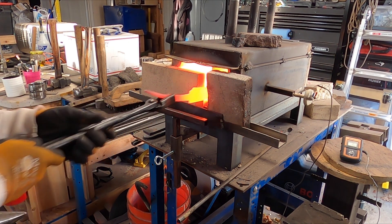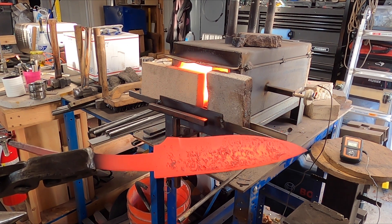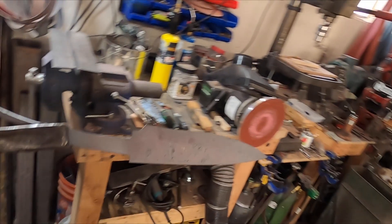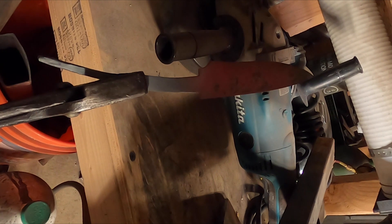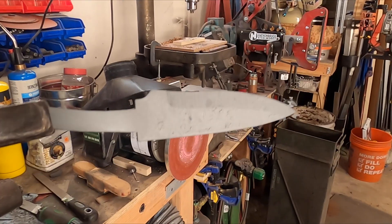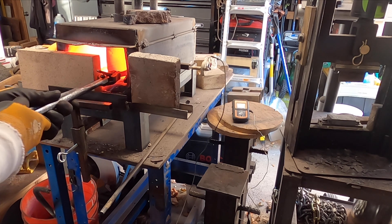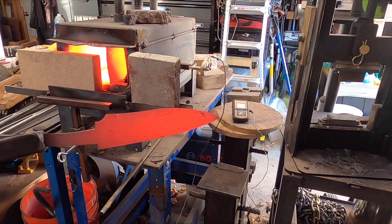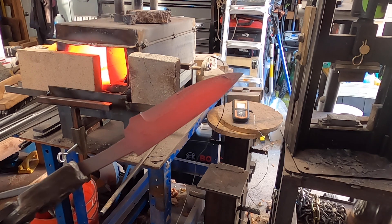I'm thinking we're pretty close to 1800 degrees now, so let's pull this out. Now we want to let this cool down to black. Out in the light it's not easy to see the color change, but come over here where it's a little bit dark — you can see it's still red, so we've got to let it keep cooling. As soon as it's black we'll put it back in the forge and get it up to 1600 degrees, which should be a reddish-orange color. Then we'll do the same thing — let it cool down to black and put it back in for 1500 degrees, which is our quenching temperature.